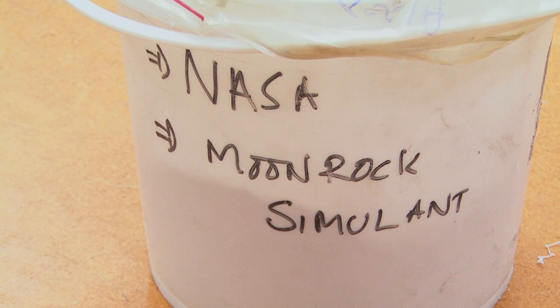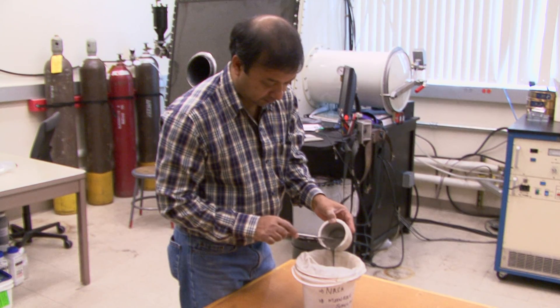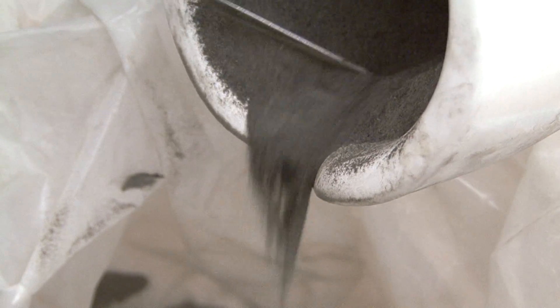We got some materials from NASA. This is a moon rock simulant, and what we are trying to see is if we can use this moon rock simulant to make some parts using printing technology. We basically printed materials as if you can think of doing it in outer space.